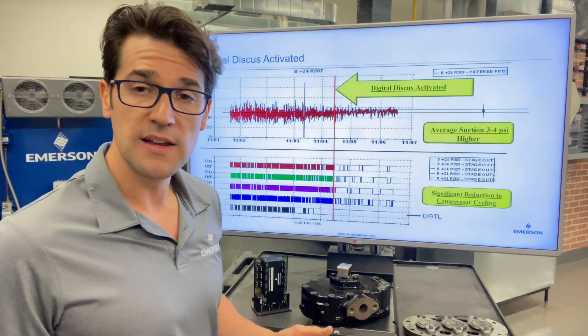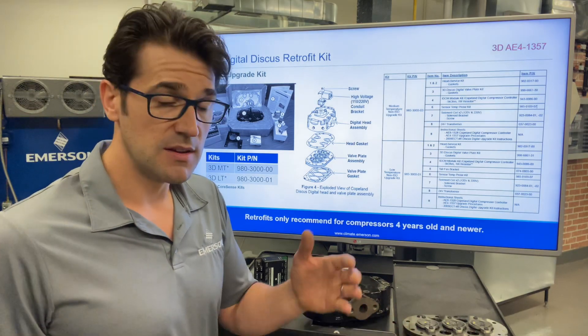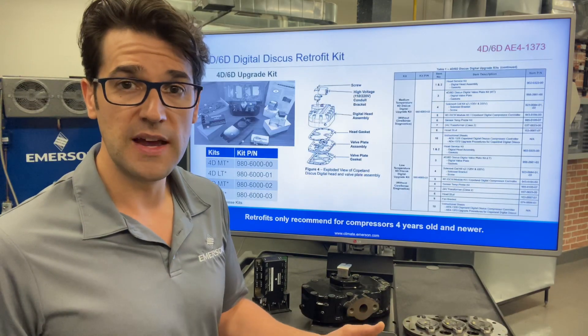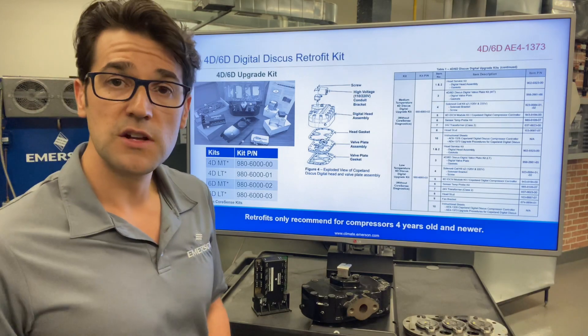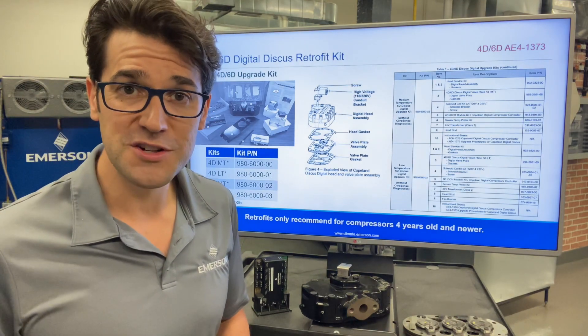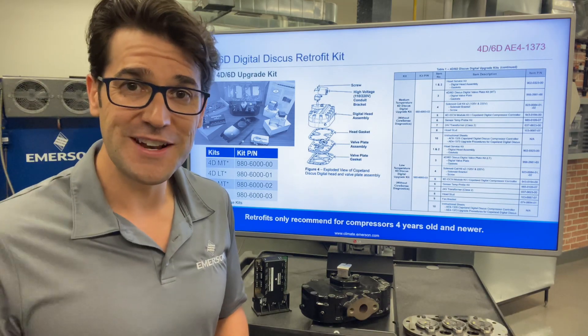Can you retrofit these? Yes, you can retrofit the 3D. There's special kits that you need, but you get the right kit, you get the right controller and you can retrofit them — as well as the 4D and 6D can be retrofit. Check out the application engineering bulletins. I'd love for you to subscribe to the channel. Throw some comments below. My name is Trevor. Let's get a conversation going.